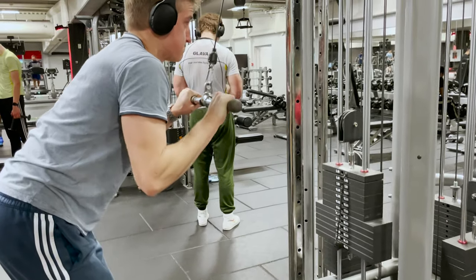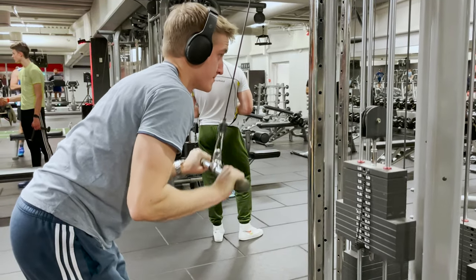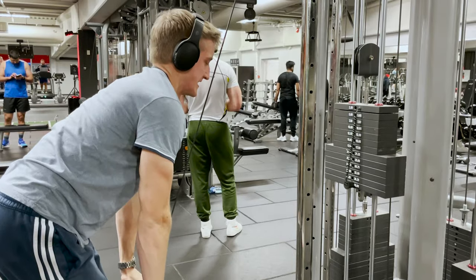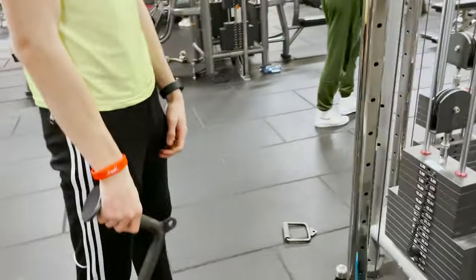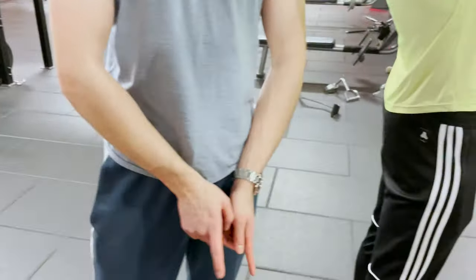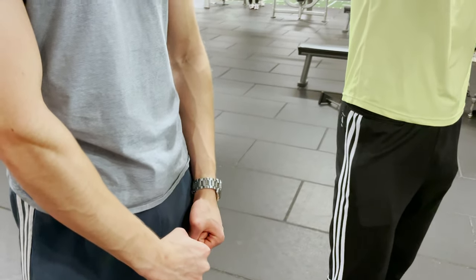He's about to lose it. Guys, it's totally normal — his grip points down so he's more used to holding it that way rather than the other.